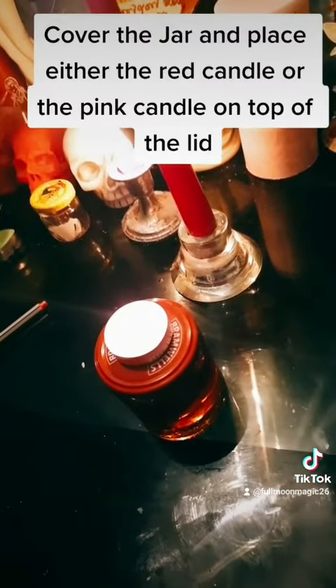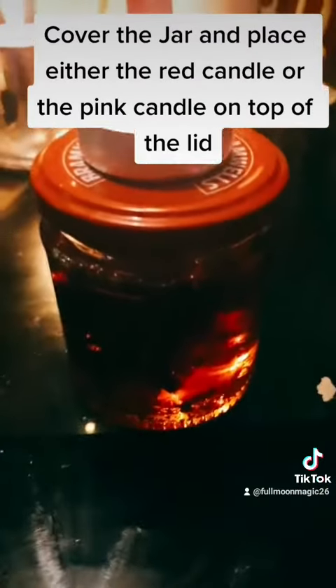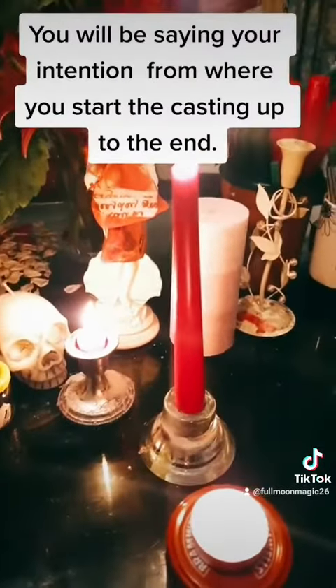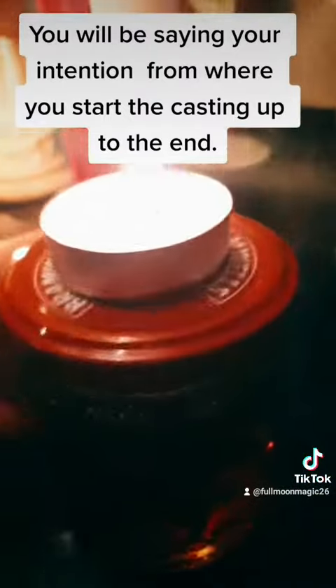Cover the jar and place either the red candle or the pink candle on top of the lid. You will be saying your intention from where you start the casting up to the end.